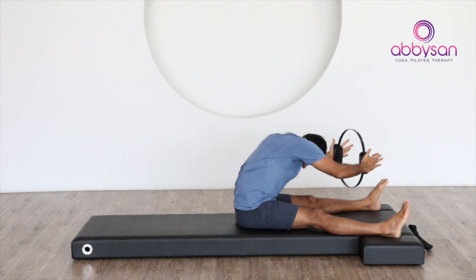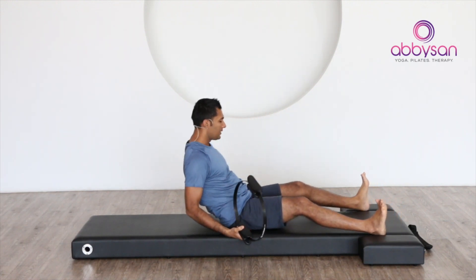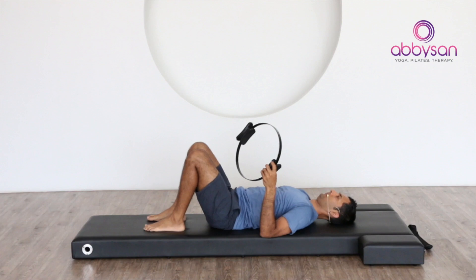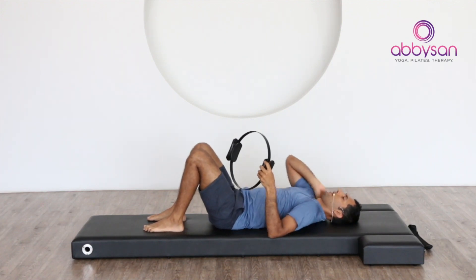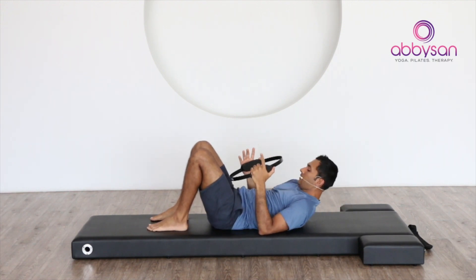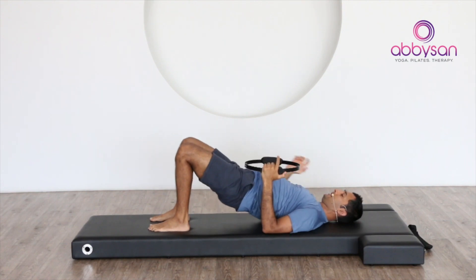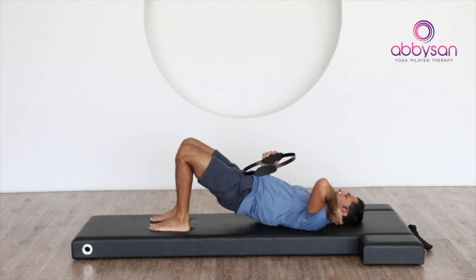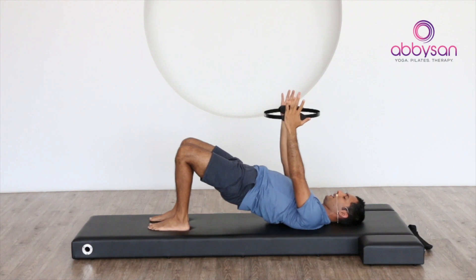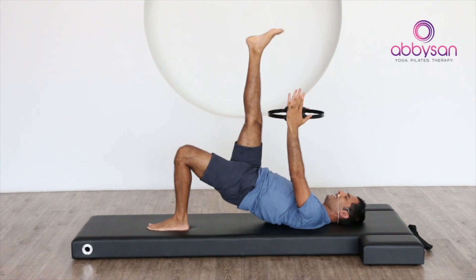Exhale to stretch, inhale to pull back, and exhale as you release it back down. Now for the extension exercise — let's lay down on your back. From here, keep the circle in your hands. Check your feet are hip-distance apart, lift your pelvis in the air. Make sure your pelvis stays up the whole time. Whenever you're ready, take your hands fully up, then take one leg up and hold it there.